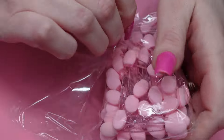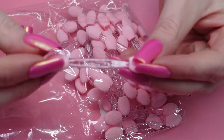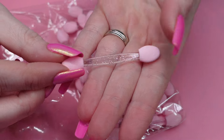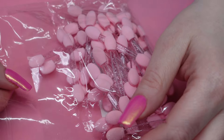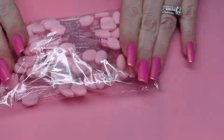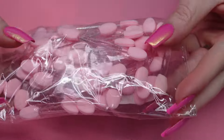Next, I got these little sponges for chrome — they're like sparkly pink. I feel like everything I got was pink. These are perfect for chrome pigments, flakes, all kinds of stuff.